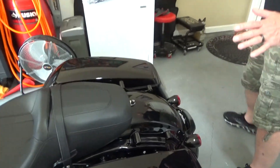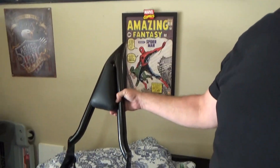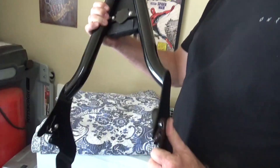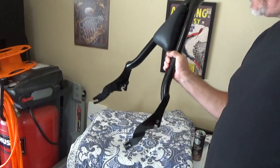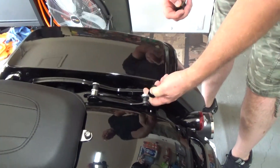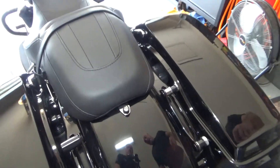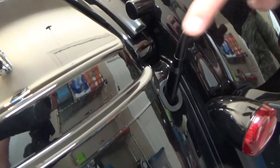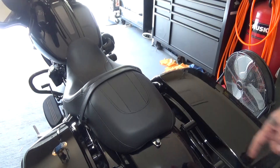The wife wanted a backrest for when she rides the motorcycle. This is a 22-inch backrest — I don't know the brand name, it's an Amazon special. It's got a nice shield-looking design on the back and a decent little pad. The hardware did not come with the covers; I purchased those separately. It came with the mounting hardware — $200 from Amazon.